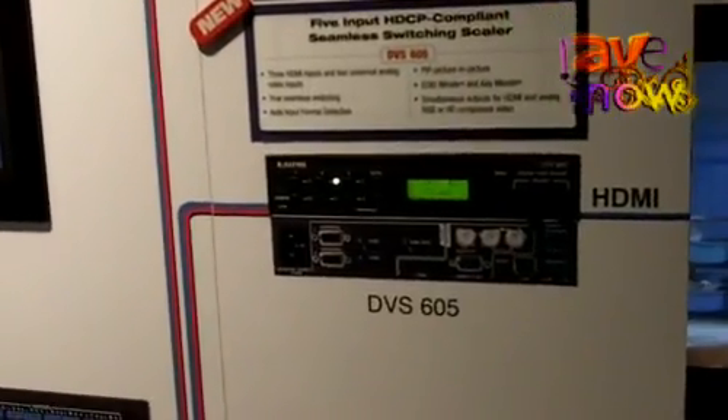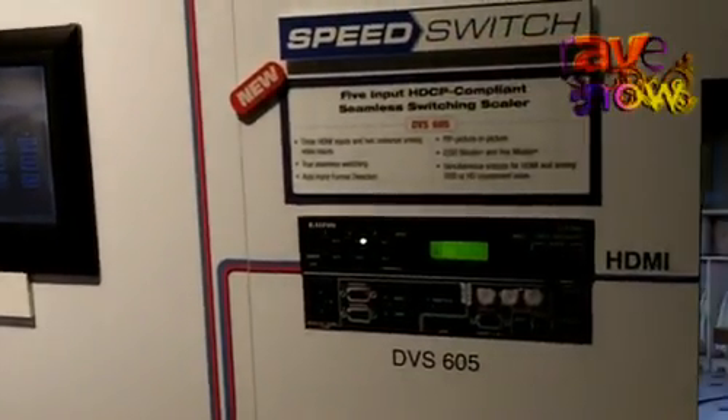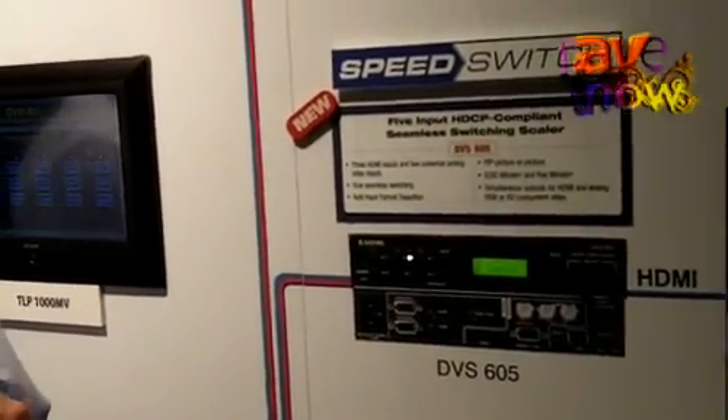The DVS605 scalers incorporate the latest Xtron scaling technology and feature 30-bit signal processing and 1080i de-interlacing.